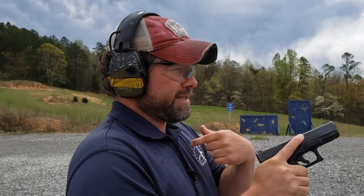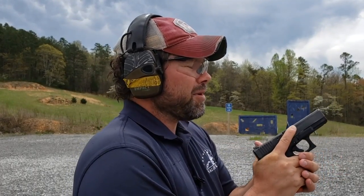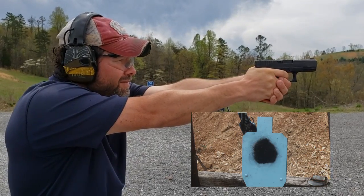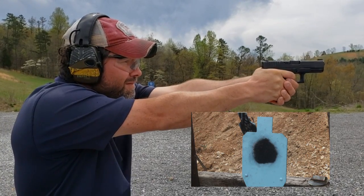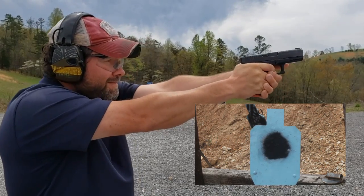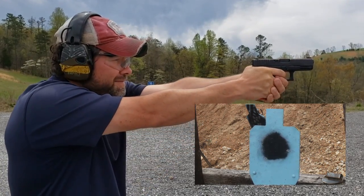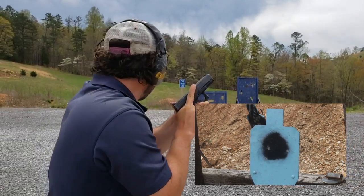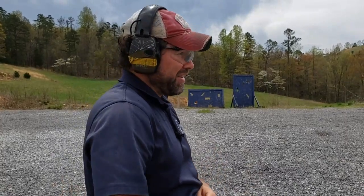Alright guys, as you can see I'm at the 50 yard line. I'm going to shoot on a silhouette that's got that same circle — the black. I'm going to put my rounds there at 50 yards. I just aim right dead on, and as you can see I'm working my way back getting decent groups. That's how we do distance. All three in the black at 50 yards — I'll take it.